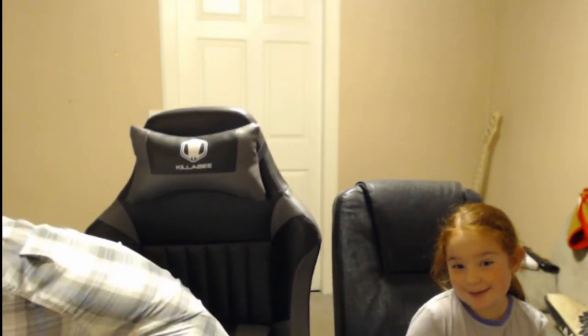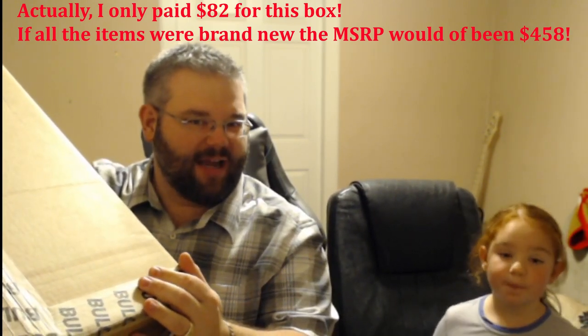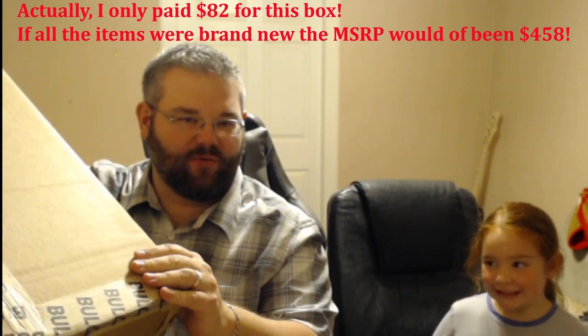This box is gigantic — I paid around $90 to $100 with shipping from Bulk.com. Since these are returns, there's going to be stuff that's brand new, stuff that was open but never used, stuff that was used, and probably some junk. We'll figure it out and throw the junk away — we're not going to sell anything that's junk.